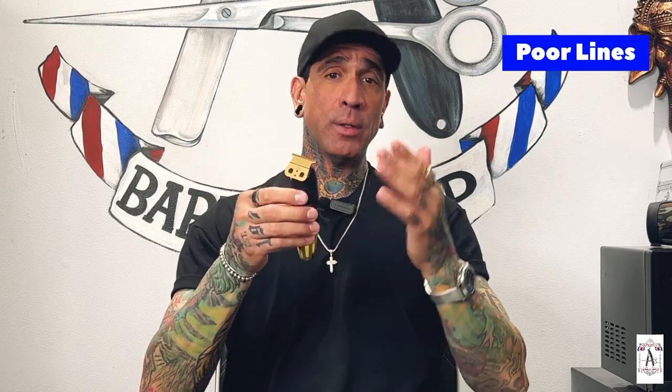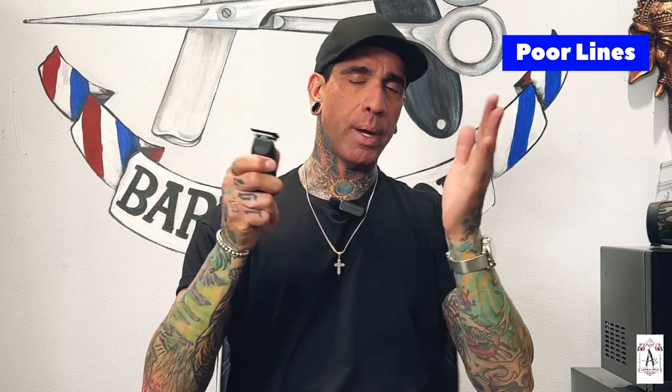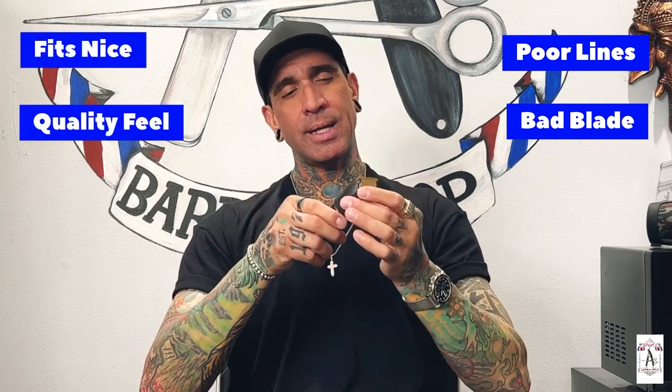I got the combo set, so the trimmer looks exactly the same as the clipper — just a smaller version. The only problem with the trimmer is that it does not hit very well. If you're doing hard lines, hard parts, or designs, you really have to push down on it and you still don't get a really clean line. The trimmers with the BaByliss are probably one of the best on the market. The JRL trimmer — I personally feel like they dropped the ball. It looks nice and feels fine, but through hard thick coarse hair the blade just isn't very good.